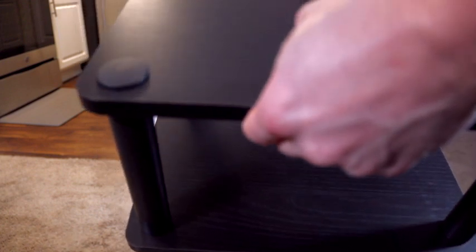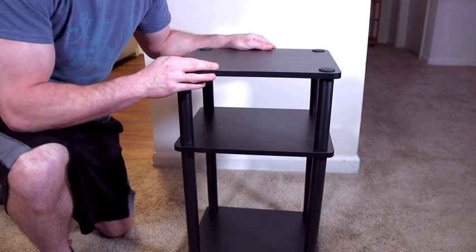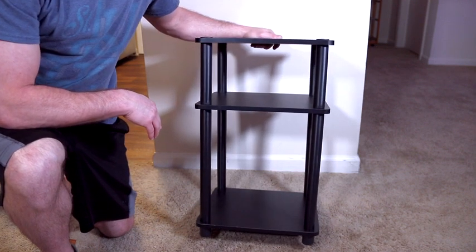The wood is where the real quality is at — it's made of medium-density composite wood, it's not going to chip, and it's nice and sturdy and strong. It will hold up to 15 pounds per tier, and with three tiers, that's 45 pounds total. The dimensions are 13.5 x 11.5 x 22.8 inches.